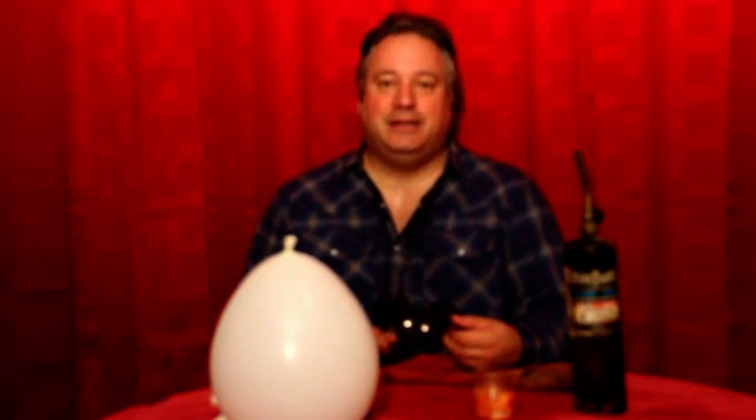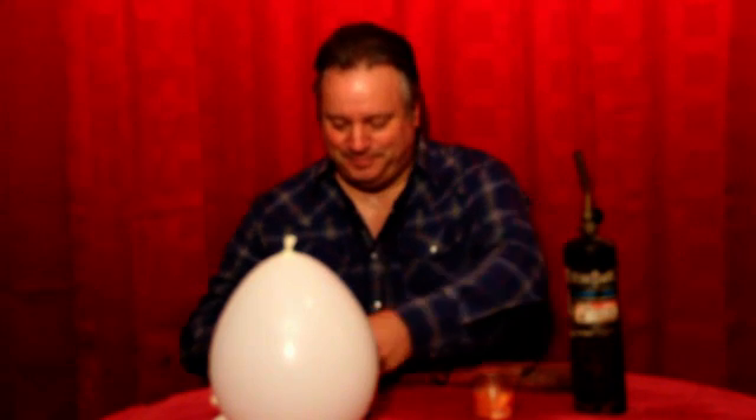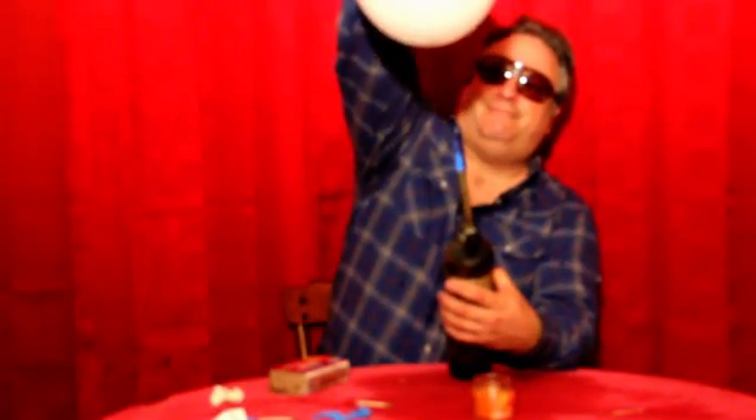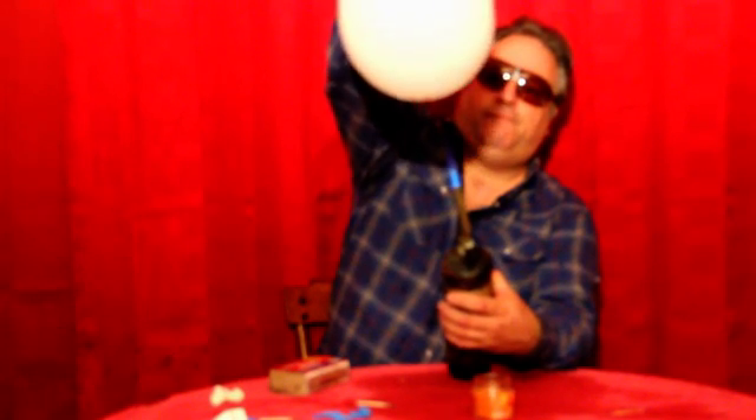Whoa! Didn't take long that time. Let's try more water this time. The first balloon that had water in it had about 2 ounces. The second balloon had about 3 ounces. This one has about 6 ounces. Let's see how it holds up to the torch. The more water that is in the balloon, the more protection the balloon has from the flame, and the longer it is going to take for the balloon to pop.